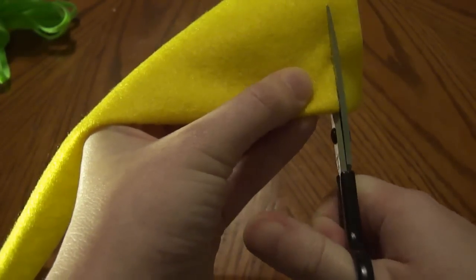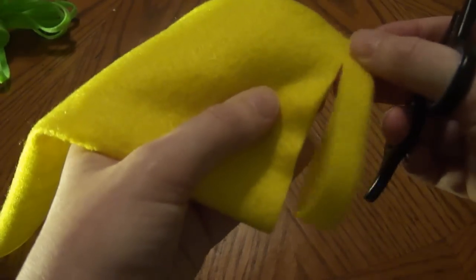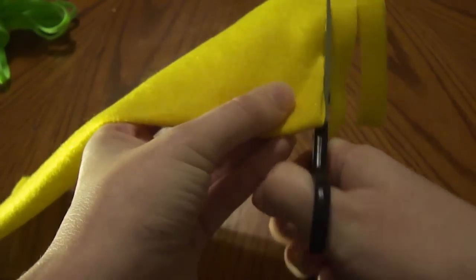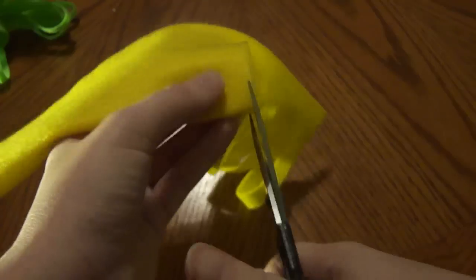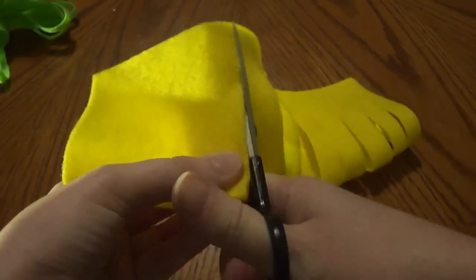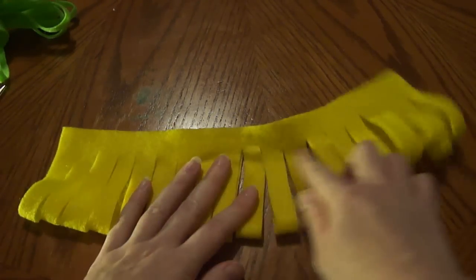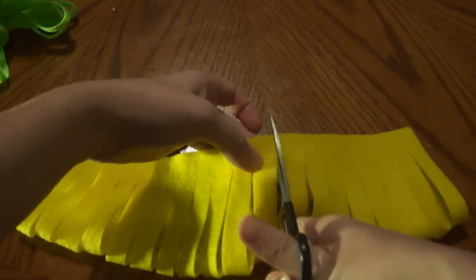What you do — you don't want to cut all the way at the top, you just want to come right there towards the top, just don't go all the way. Just cut all the way down. Once you have your strips cut, you can go back up and see if you need to make them a little more even. Some of them I didn't get cut near the top where I wanted them, so just go and do that now.